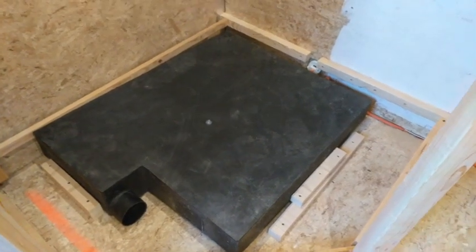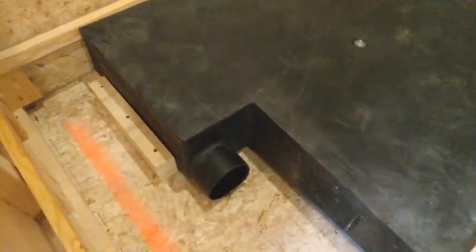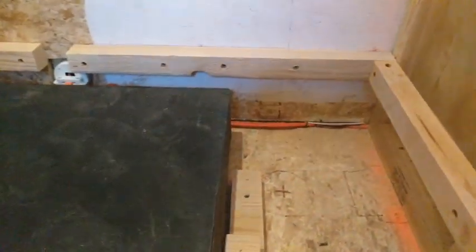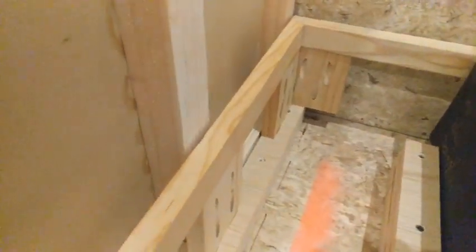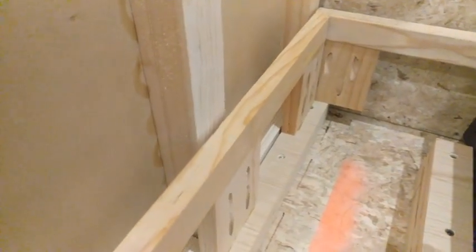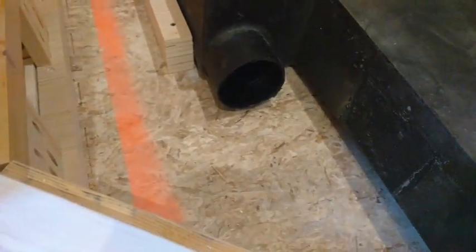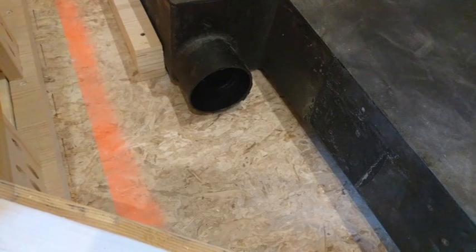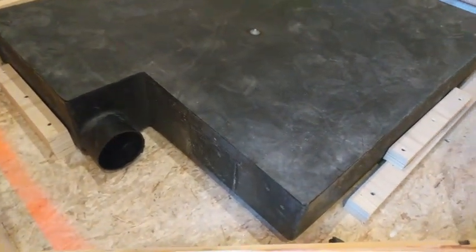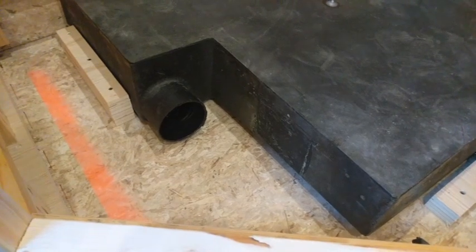The black water tank is now sitting in the bathroom, fastened in with some cleats on the floor to keep it from sliding around. Along the edges I've put more supports to support the floor as we go in. Because this wall on the left is removable, I attached these onto a separate support so those can come out. Next I've got to figure out how to get the plumbing down through the floor. The scary part is gonna be cutting the hole in the floor, but we'll get there.